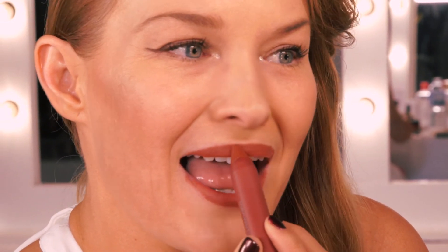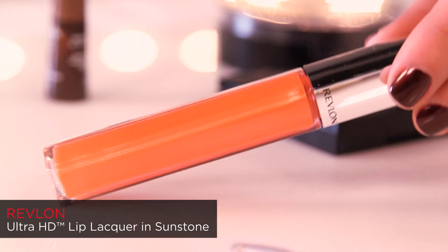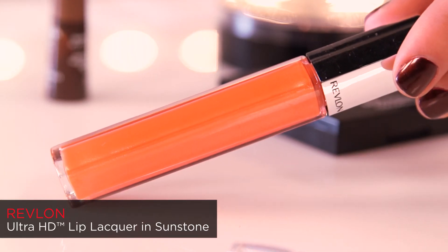Matte lips and fuller lips are right on trend. So to create it what I'm going to do is draw but slightly overdraw on the natural lip line. I've used the Revlon Color Burst Matte Balm in Fizz. Now to add extra dimension to this lip I'm using the Revlon Ultra HD Lip Lacquer in Sunstone. I'm going to place it right in the centre of the lips. The shimmer will give the illusion of much fuller lips.